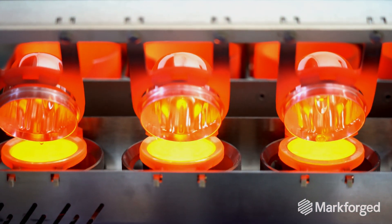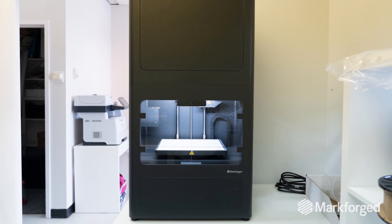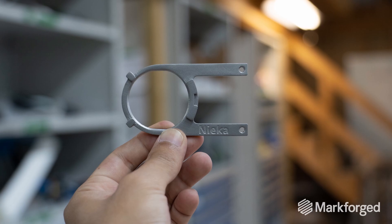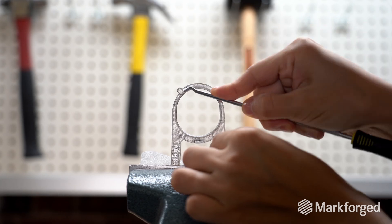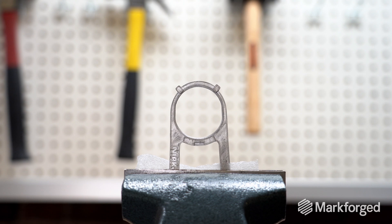Acquiring the Metal X really made a lot of sense. By having the printing capacity in-house, there is virtually no lead time on these parts anymore. The cost per part has been reduced dramatically, and the new printer pays for itself just by not having to outsource these parts. It was very much a no-brainer.